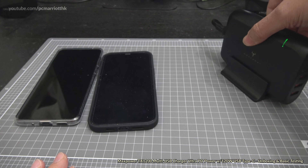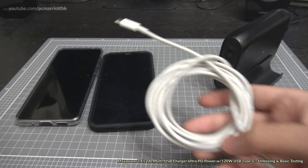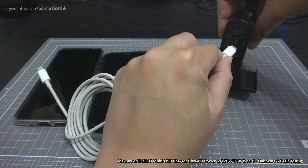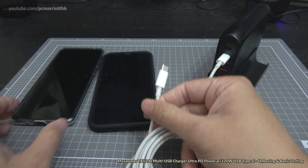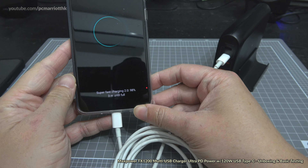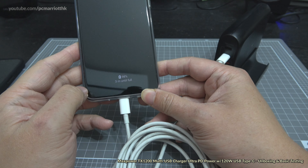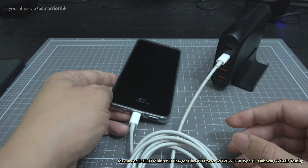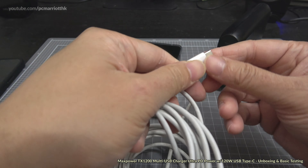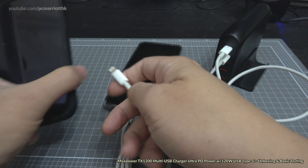Let's give it a test. We've got a Samsung Galaxy S20 Ultra Android phone and an iPhone 12 Pro Max. The green indicator is on. Using a USB Type-C wire plugged into the 120 watt output for the Android phone — it says 'Super Fast Charging 2.0, 98%,' three minutes until full. Not too bad!